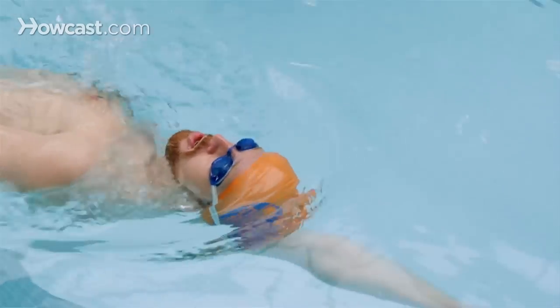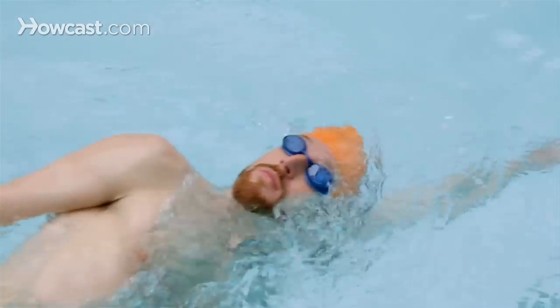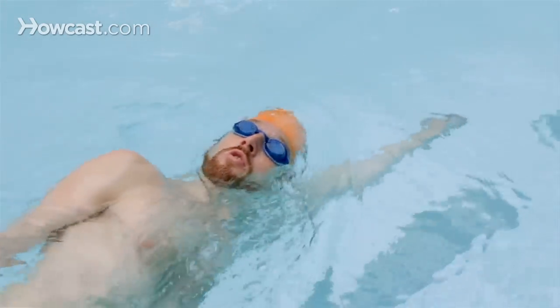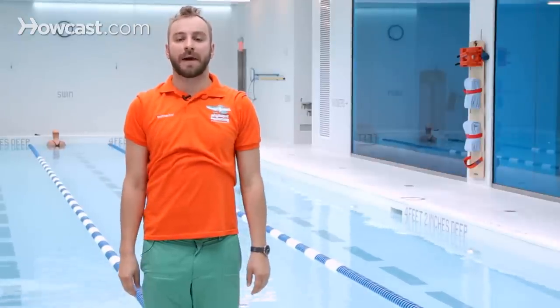As you're doing this drill, it's very important to keep your head straight, your arms nice and long, and keep focusing on having your thumb come out first and your pinky enter the water. This will make for a great backstroke for everybody. These are some great drills for the backstroke.